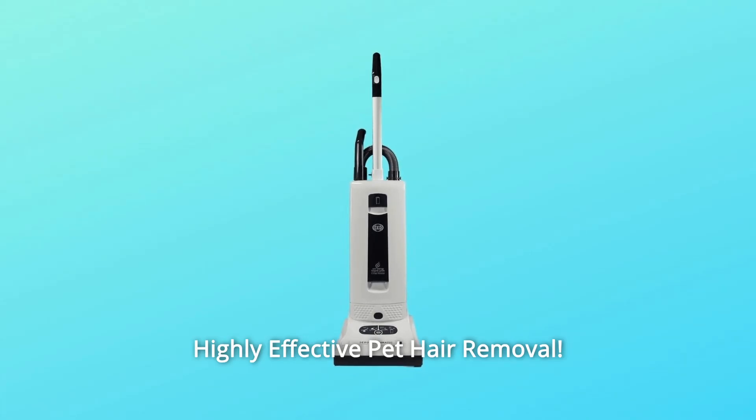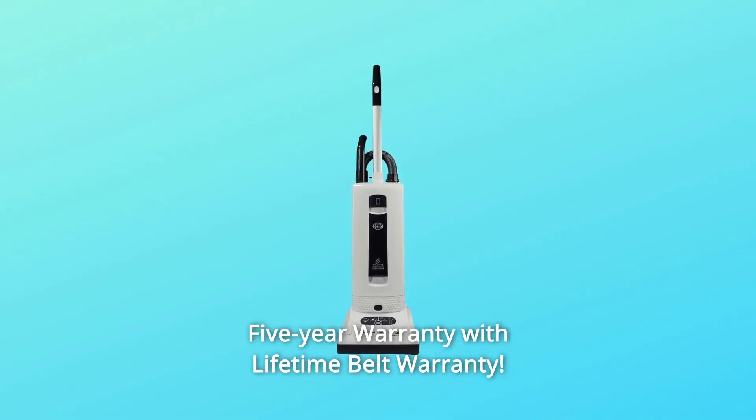Excellent pet vacuum with highly effective pet hair removal. 5-year warranty with lifetime belt warranty.